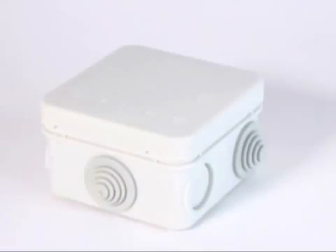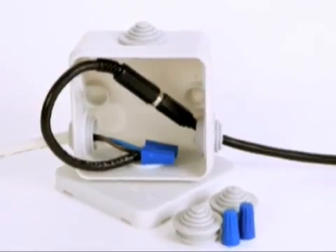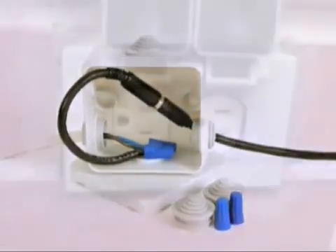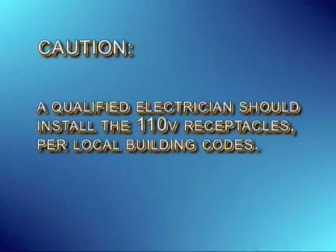In all cases, you should use the junction box provided with our kit to keep the external connections dry. Install the DC plug connection and splice it into the junction box. Lastly, connect the transformer to an approved electrical receptacle. Caution: a qualified electrician should install the 110-volt AC receptacles per local building codes.